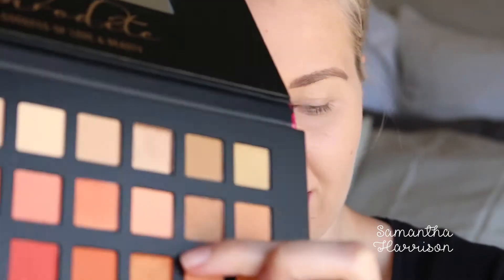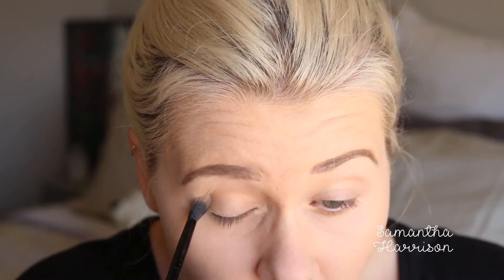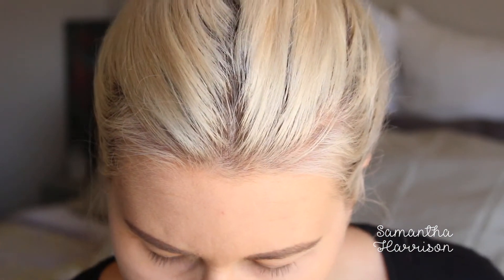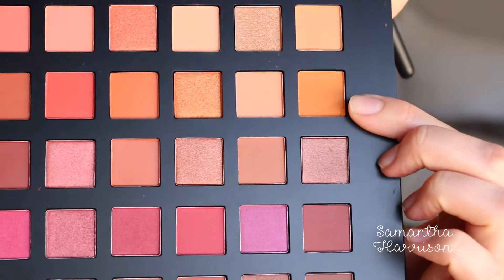It seems to be picking up pigment. There's a little bit of kickback on the palette, but not a lot that I'm bothered by. That's blended quite nicely. I still want to build my crease up a little bit. I don't even know what look I'm doing — I'm so confused. I'm going to take this colour right here and pop that on top of what I've just done.